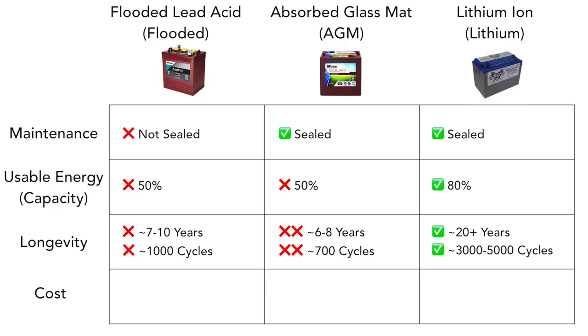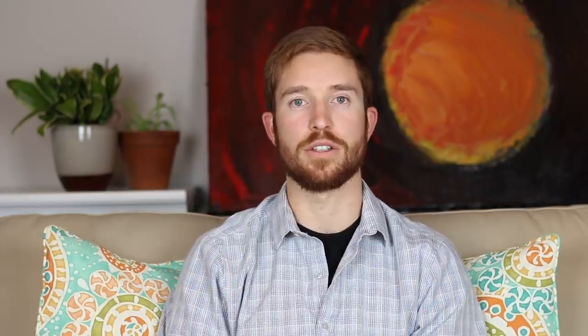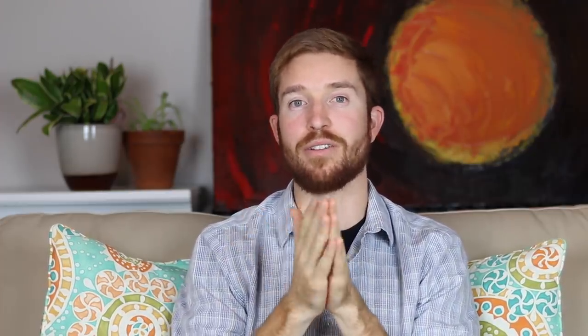The last category is the price differences between all of these batteries. Flooded lead acid batteries will run you anywhere from $150 to $160 per 6 volt, 225 amp hour battery, varying depending on the cost of lead in the market. AGM batteries will run you about double the cost — a 220 amp hour 6 volt battery runs around $300. Lithium ion batteries are at a huge disadvantage for initial startup costs: a 100 amp hour 12 volt lithium ion battery will run you around $900 to $1,000.